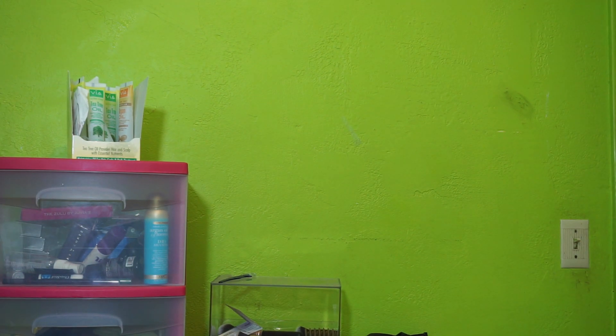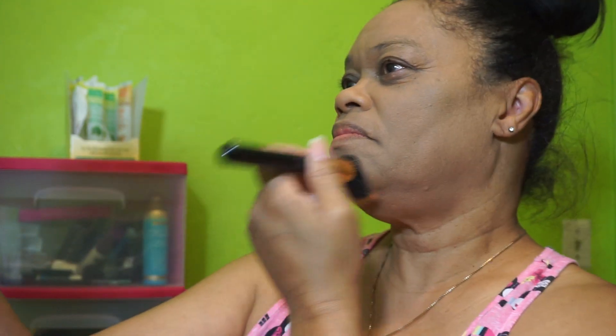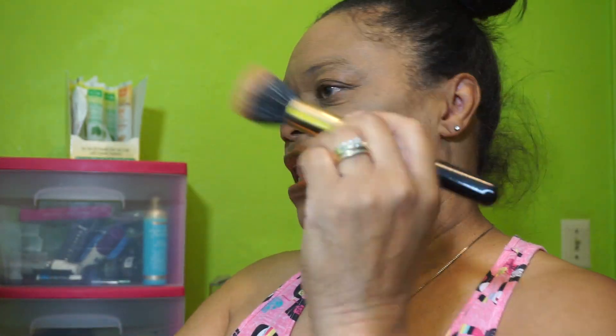I'm looking for the brush I'm going to use to set this. Now, I don't really need to set it, but I'm setting it because of the look here. I've got hopes for you, Becca. I can already see that we're going to change colors, but we're going to go through with this. I forgot to blend it on my nose — I forgot I went down my nose. Set it.